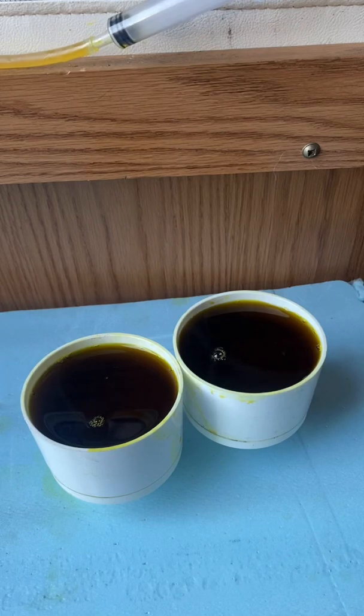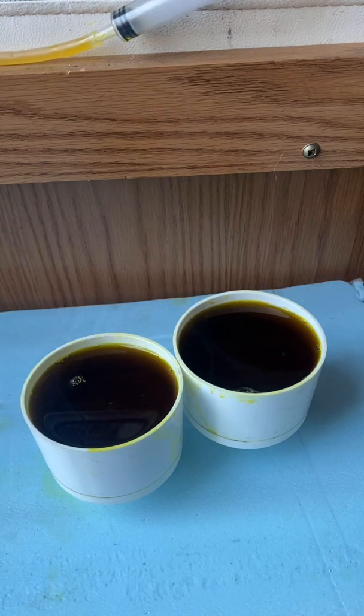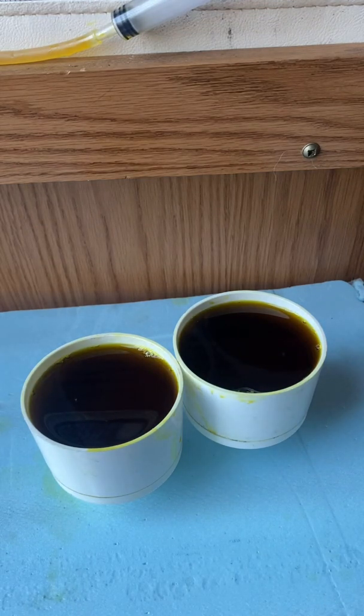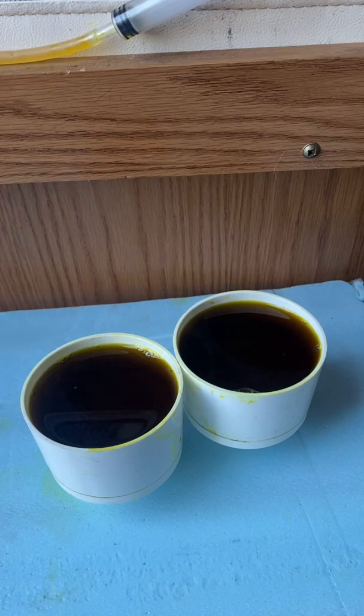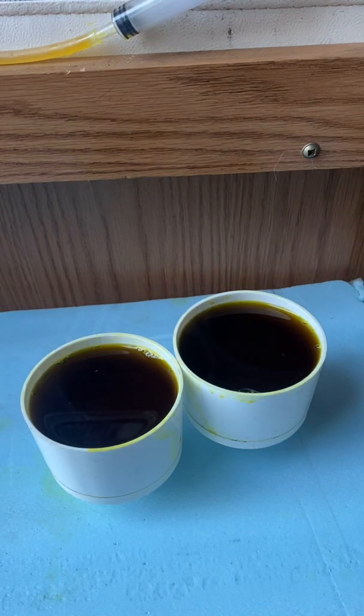Now you can see how slow they're going. Filter now — our platinum solution, literally dripping. That's why I got two. I wish I had a third filter; I would have had that on there as well.